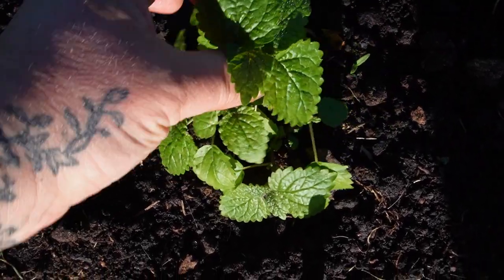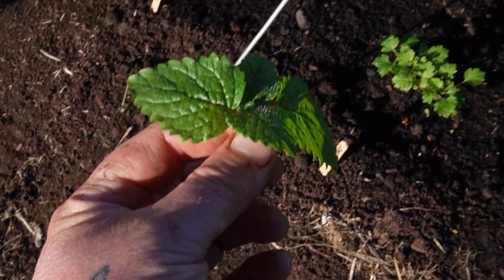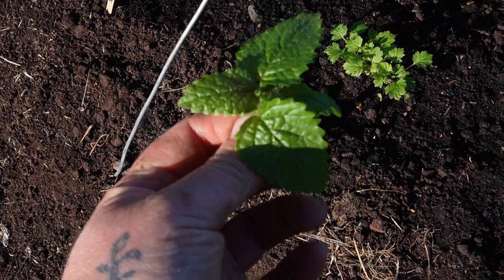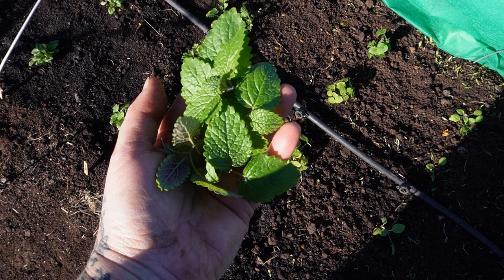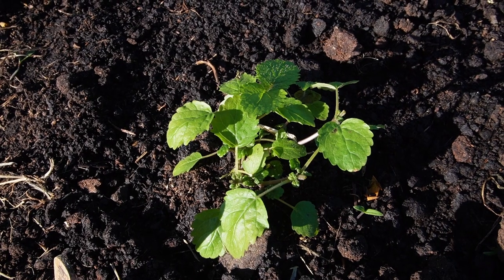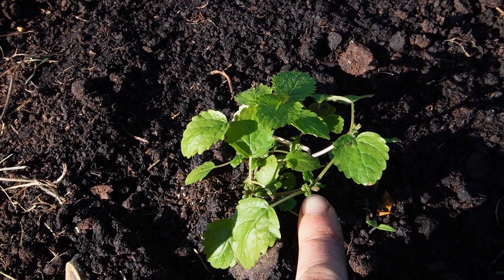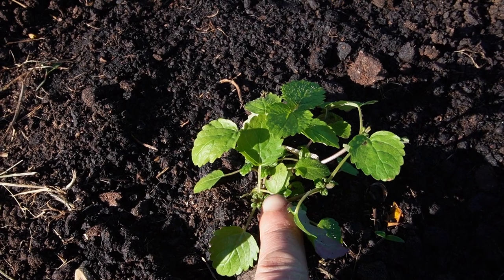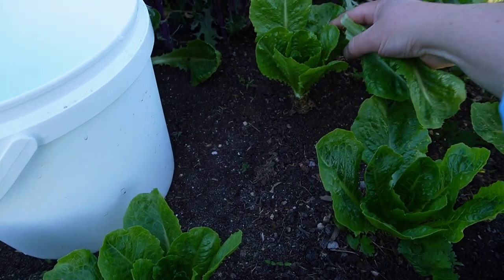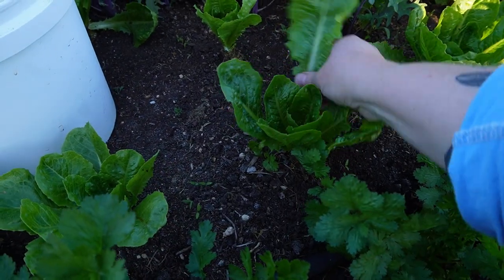I pinched out the lemon balm and dried the leaves for tea — it smells so amazing. Pinching out will encourage the plant to branch out from these points and we'll be able to get more of a harvest doing this. Harvesting lettuce is becoming an almost daily activity — I can't wait to be harvesting more vegetables and more herbs.